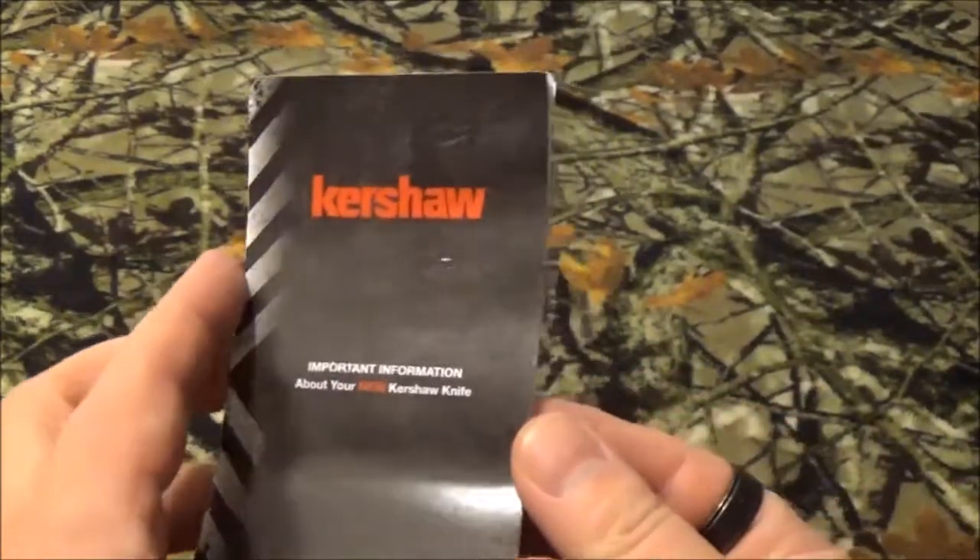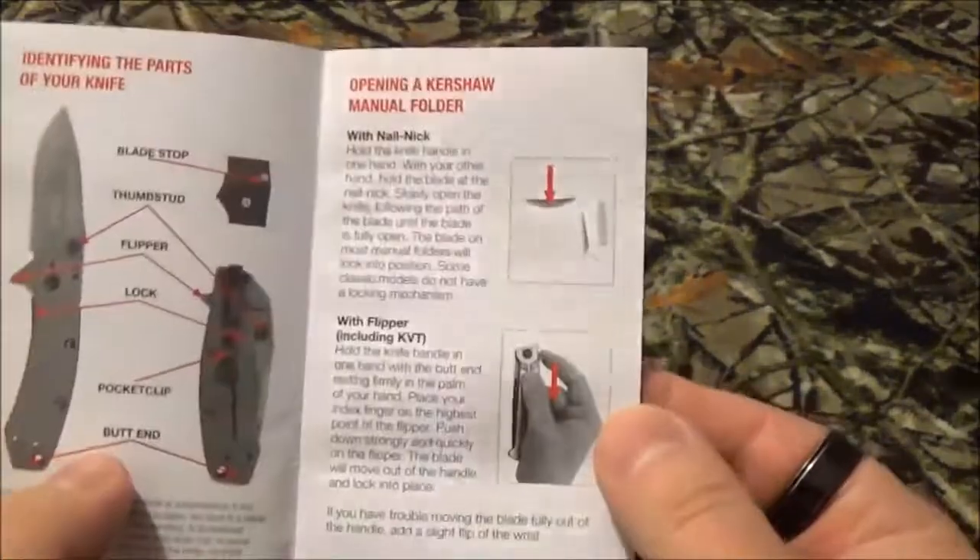As you saw by that title, we're taking a look at the Kershaw Leak. The full model number is the 1660GRYBW. Inside that little box you just saw, let's get it opened up — it's got something cool from Kershaw, important info about your new blade.